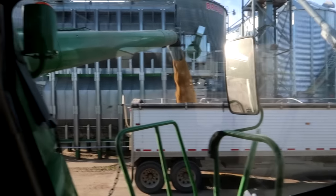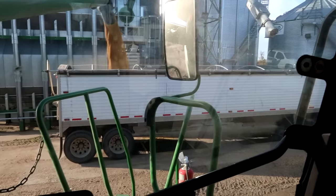We were out of room when we quit last night, so we put the final nine or ten thousand pounds of soybeans in here and left them. We'll run those into the truck, then we're going to go get some diesel.